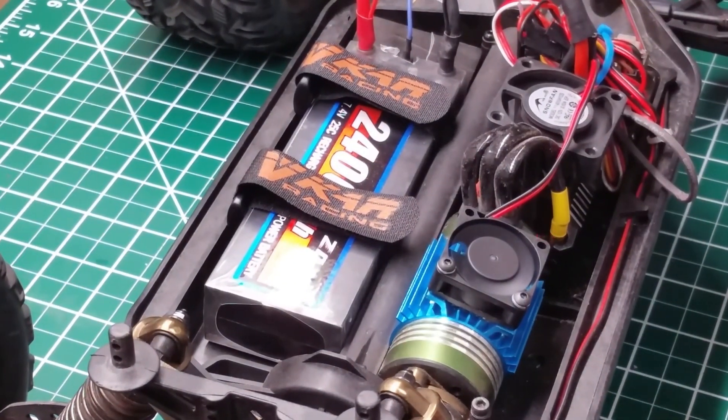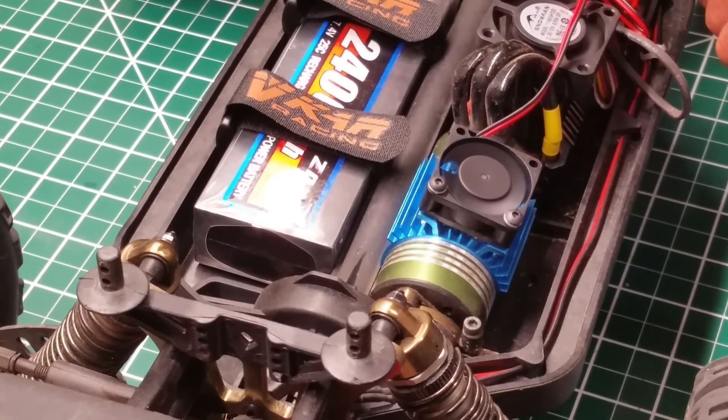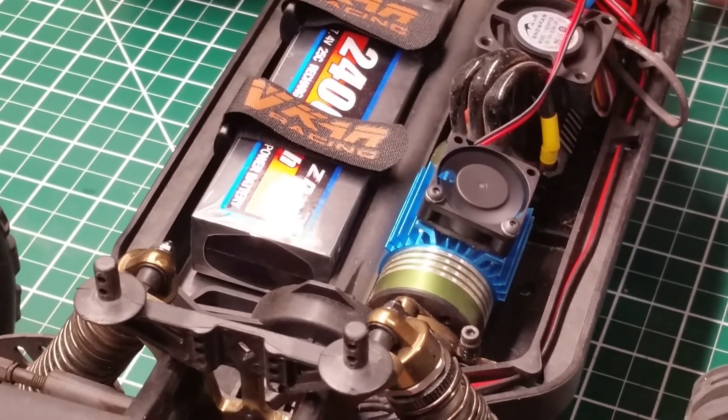You turn it on and you've got a fan. That right there will lower the temperature of that motor 30 to 40 degrees — it keeps you running longer and you have less downtime. Alright guys, there you go, thanks for watching.